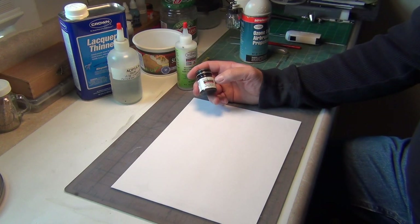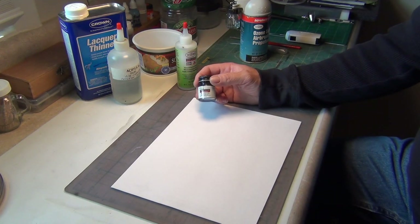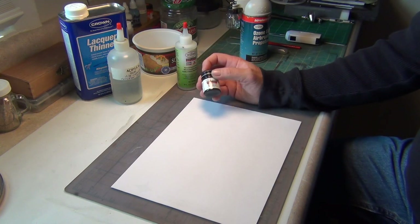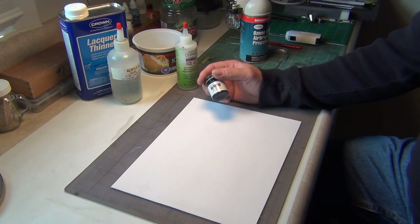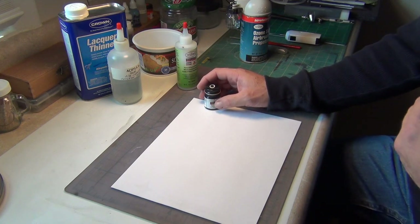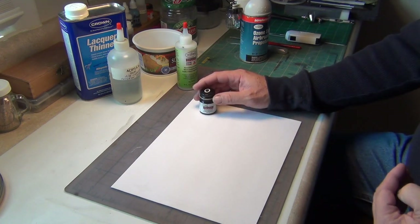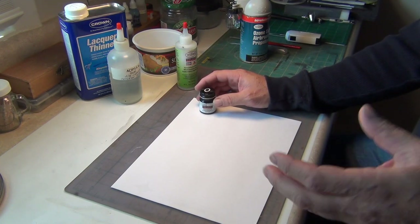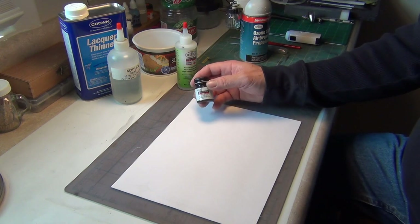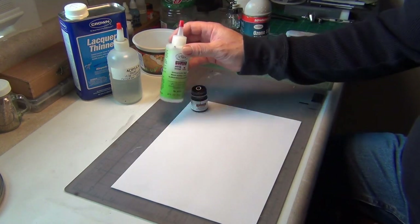Another invalid question is: what ratio do you thin your Model Master acrylics? All paints vary even within the same brand — the thickness, the amount of pigment, whether you're spraying it transparent or gloss, what airbrush you're using, what pressure, what needle size, what you're spraying. There are so many variables that the only way to truly figure out what works for you is to experiment. Take advice with a grain of salt, use it as a guideline, and get away from concoction thinners.